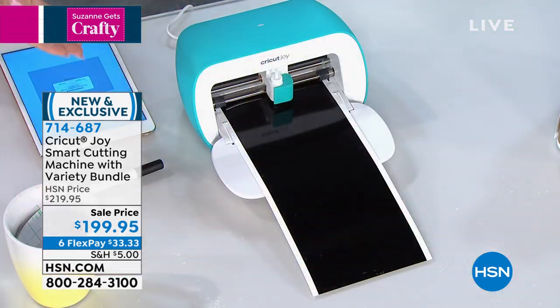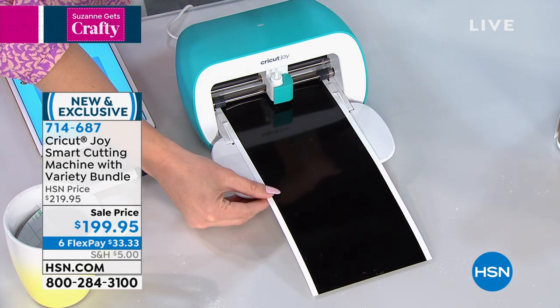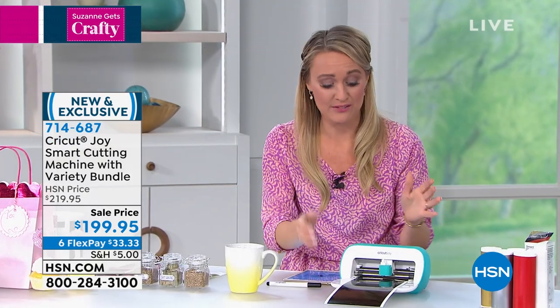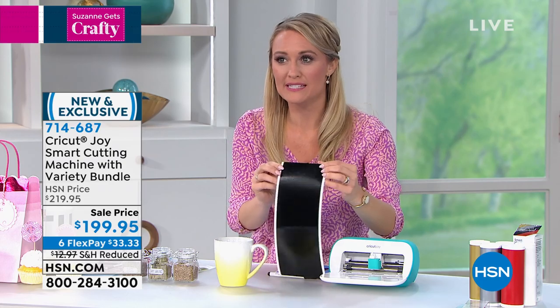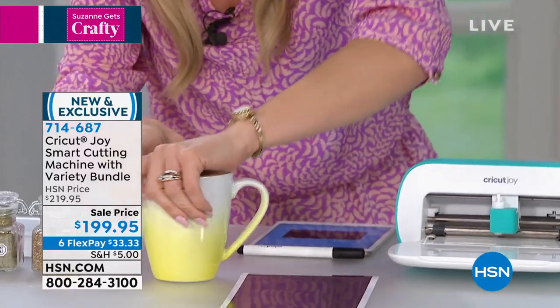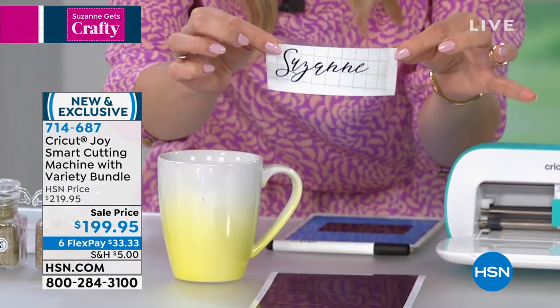Just as we were explaining what the Joy did, I just cut out Suzanne's name for a mug — it is that quick. So if you don't consider yourself a crafter, even though I totally disagree — everyone has creativity within them — this allows you to be super creative. I'm going to go ahead and unload the mat. I just cut out Suzanne's name on this. It's black so it's hard to see, but this is a cutting machine primarily, and it will also draw. So what it just did was cut her name out. Ta-da, here it is.